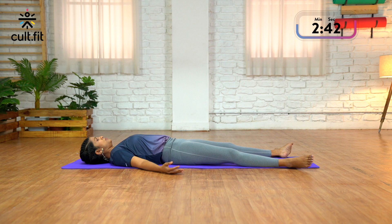Starting from your toes, bring your attention to your toes — relaxing your toes, relaxing the soles of your feet, relaxing your ankles, relaxing your calf muscles, relaxing your knees, relaxing your thighs.